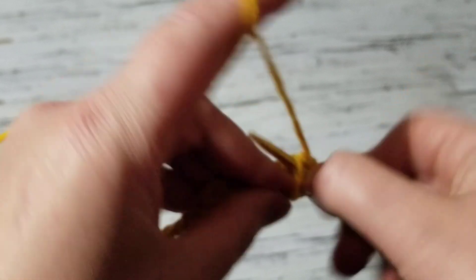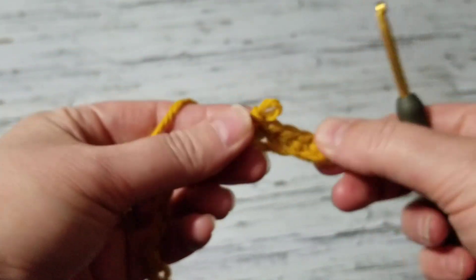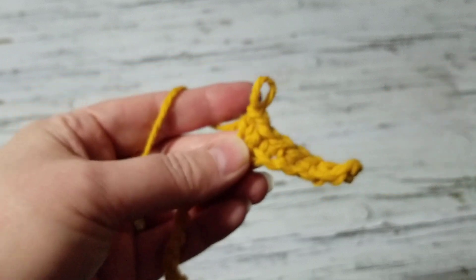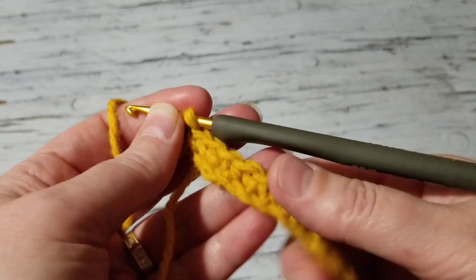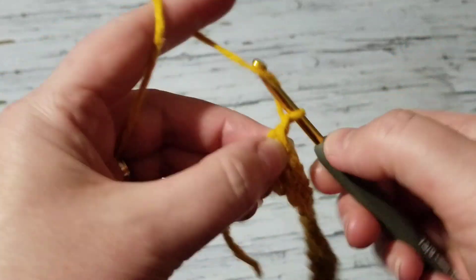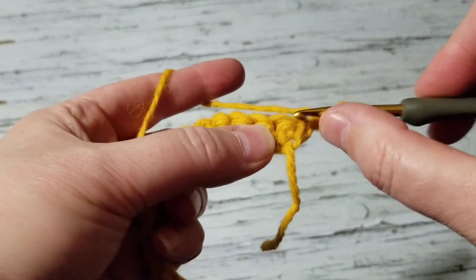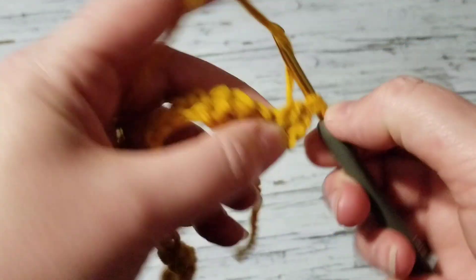This is the first time I'm working with this yarn — it's pretty soft. I'll meet you at the end. Okay, I crocheted single crochet all the way to the end. On the last chain I'm going to chain three and turn my work.